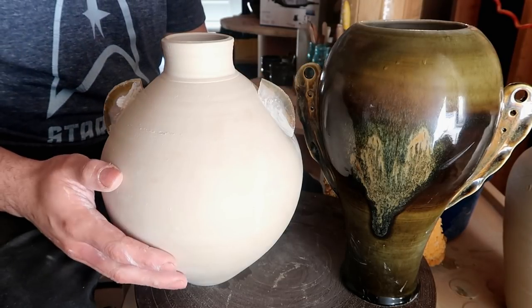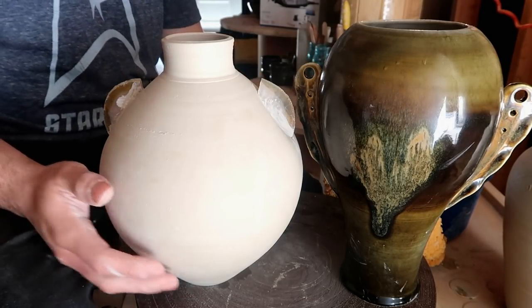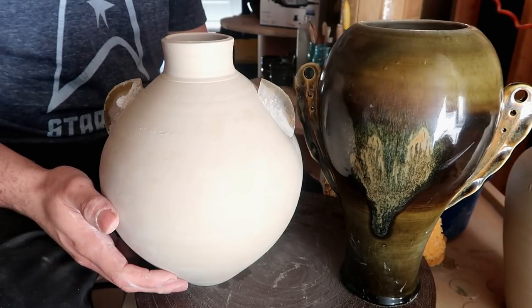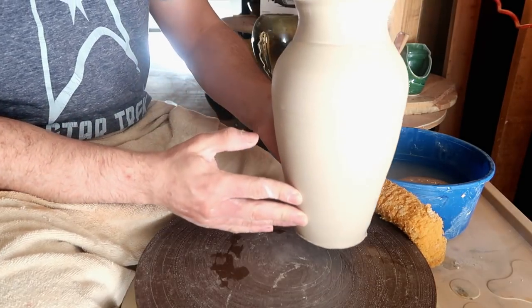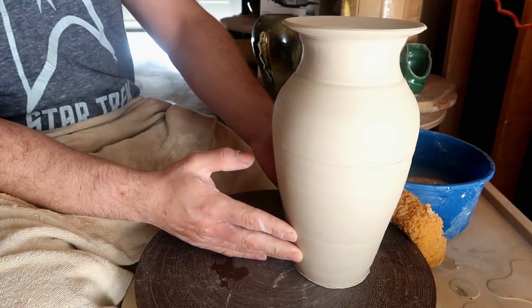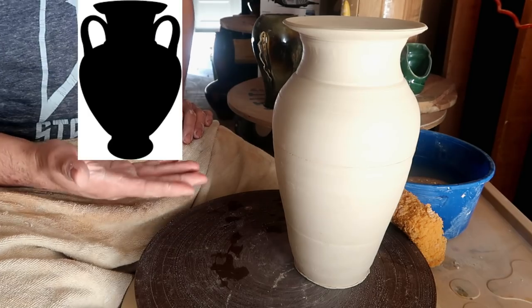So today we're gonna go over the very basic way on how to attach those handles - not these ones though, you guys aren't ready to attach crystals. First let's go over the most basic type of handles when most people think of handles on a vase, which is this type: the regular old handles.